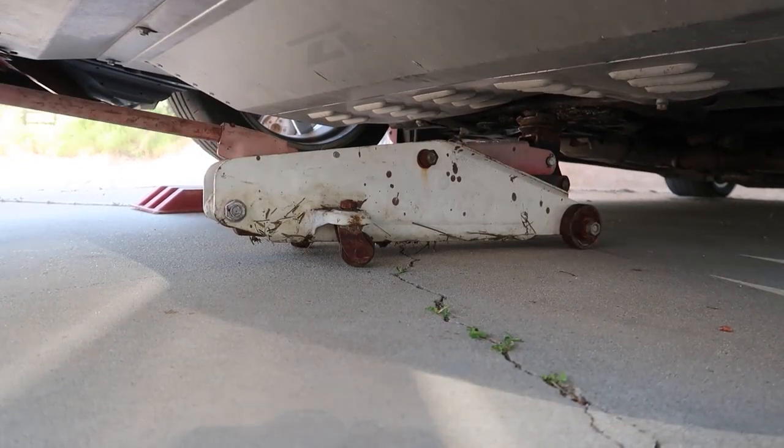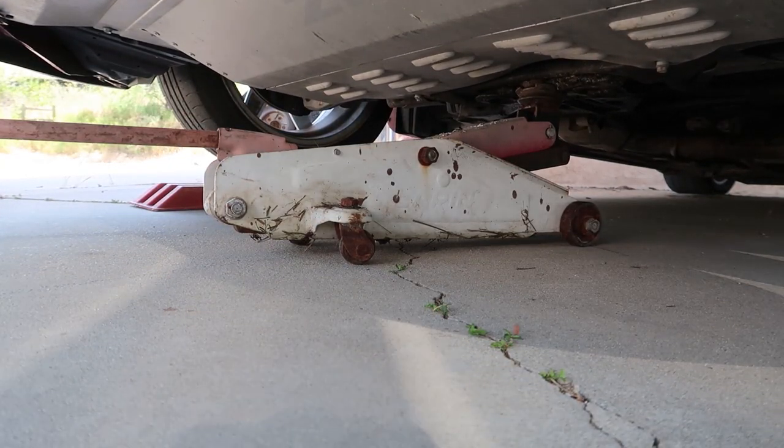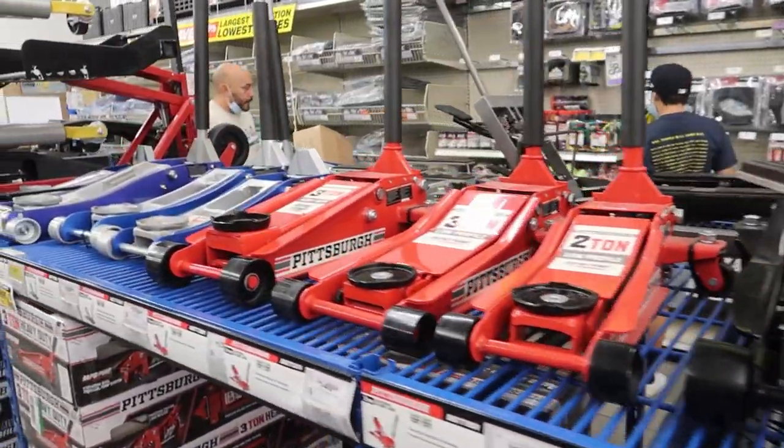Welcome back to the channel. We're here in the 350z headed over to Harbor Freight right now, because I've got to do something I should have done a long time ago. As you saw from the video of me changing the oil, we're using my dad's like 30-year-old jack — old faithful, the family heirloom — and I think it's finally time to retire it. I'm going to buy a brand new low-profile jack for this car because tomorrow I'm changing the transmission fluid.